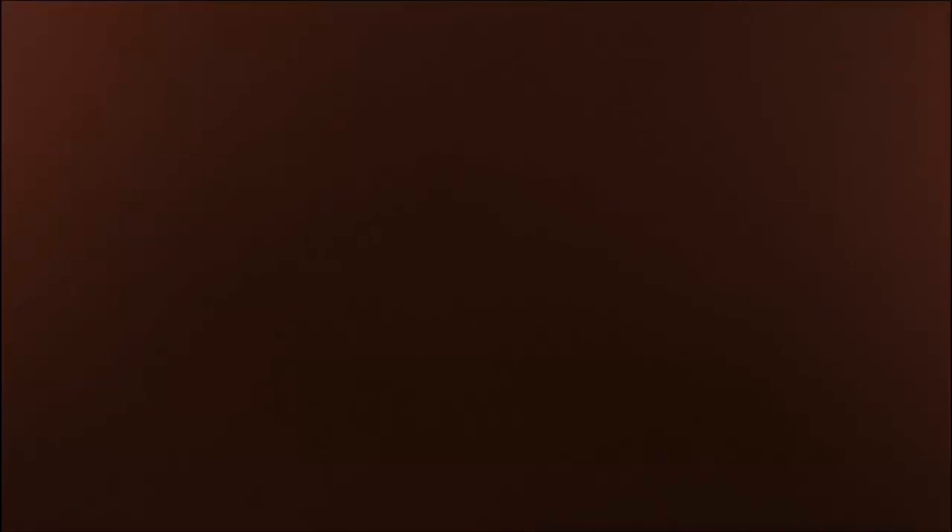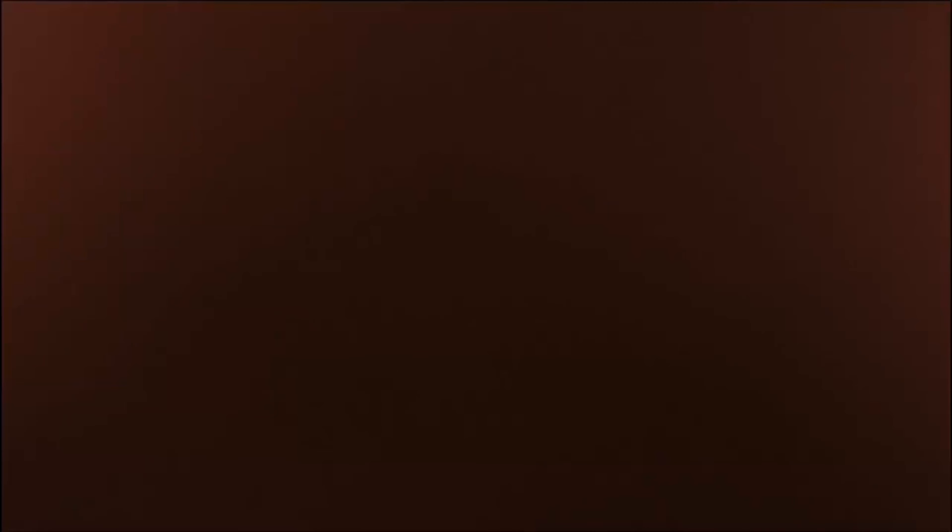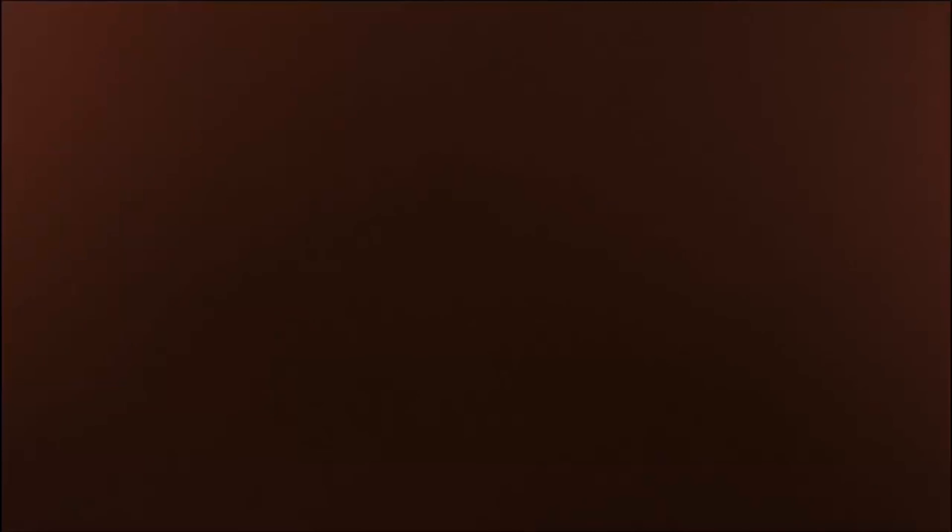'Extreme' should probably be pulled off the container — I'd call it Pre-Stack. That's my honest, honest experience with it. Craig fully agrees with me. Eight and a half out of ten for this product.